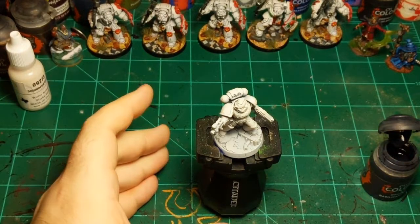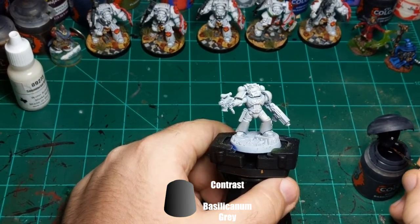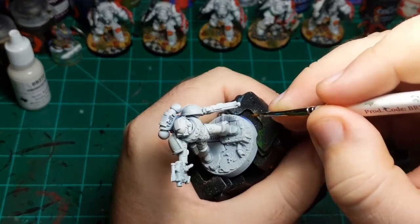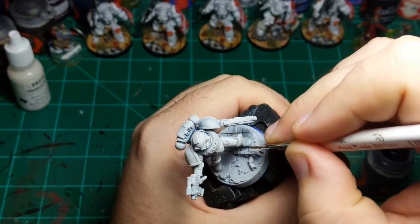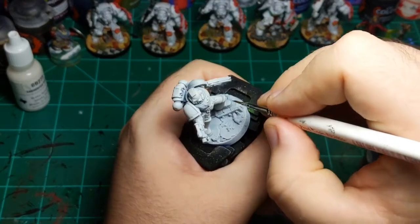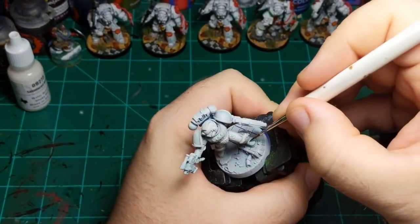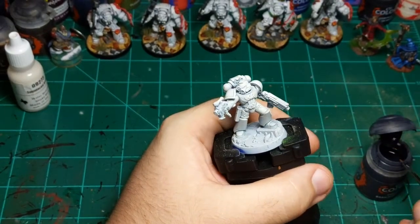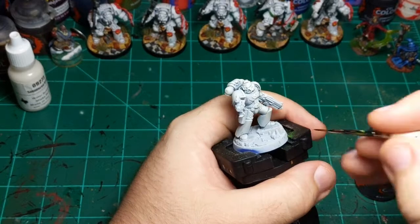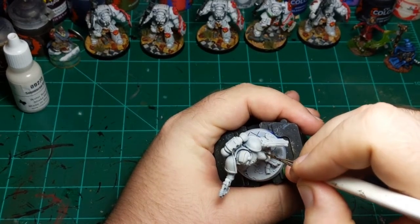I'm going to apply Basilicum Gray basically into all the creases and crevices of his armor panel lines. This will give us a little more contrast so it's not completely white everywhere. I'm using Basilicum Gray instead of Nuln Oil because it's a little lighter so the contrast won't be too stark, and I think it flows better into the cracks and doesn't leave tide marks as much — so if I make a mistake it's easier to correct.